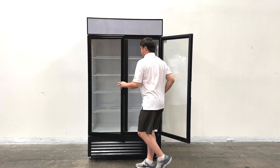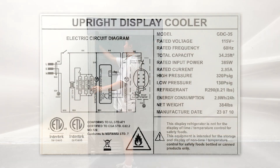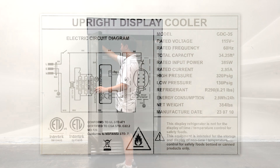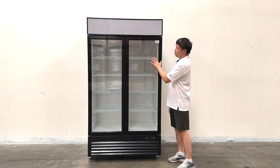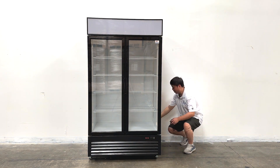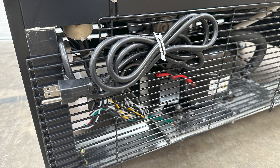For the units, we have the ETL sanitation sticker on the top right here, inside of it, along with the diagrams and cut sheets information. All shelvings are adjustable. On the back side of the units, we have a standard one-ton plug at the back.